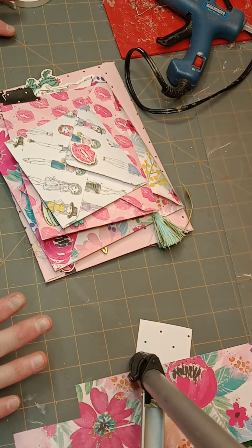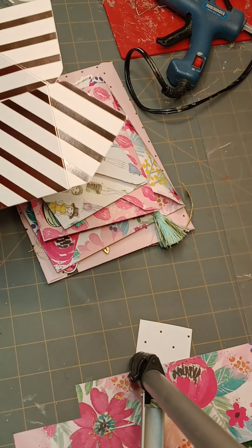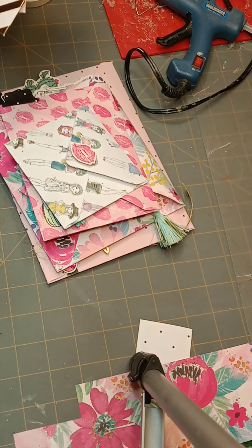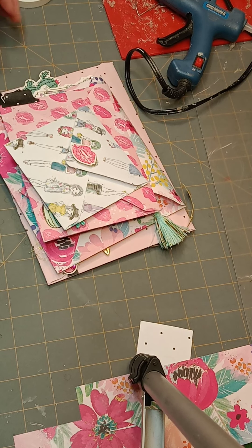I wanted to share a project. I am hosting a swap over on the Craft Swapping Sisterhood group on Facebook — I'm an admin over there. I posted a swap to make three or four envelopes out of six by six paper, so they're like three by five or three by three envelopes. The swap is: you decorate one and send three for your partner to decorate, and you include ephemera and items for them to decorate the envelopes you send.